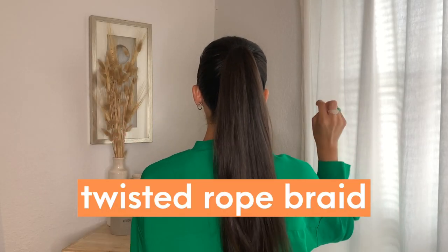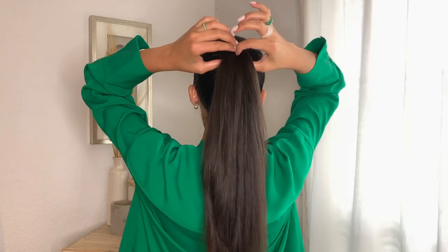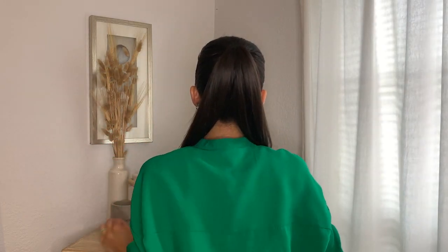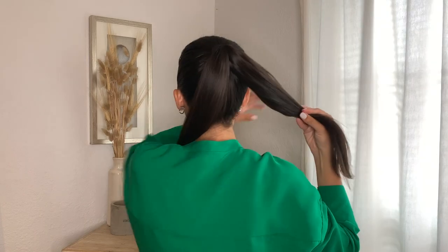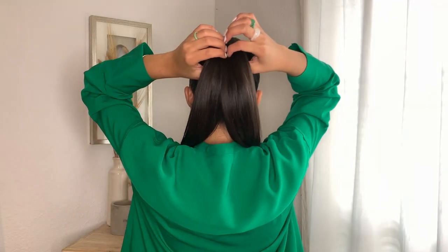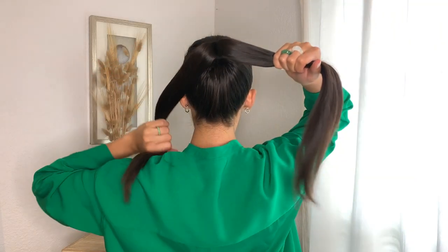First thing you're going to want to do is put your hair up in a ponytail and separate it into two equal parts. Once it's up into two equal parts, go ahead and take whatever styling cream, gel, or mousse — in this case I'm using Olaplex No. 6 Bond Smoother — and just make sure you smooth out any little frizzies, layers, or small hairs so it's all one solid piece.